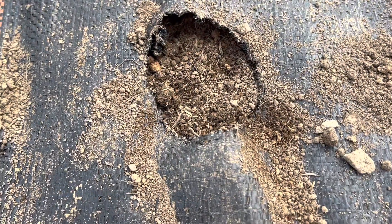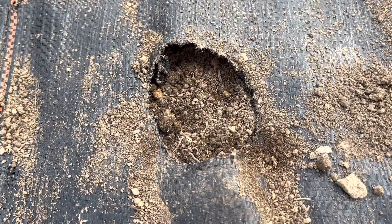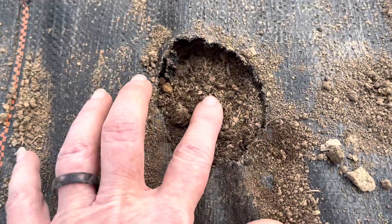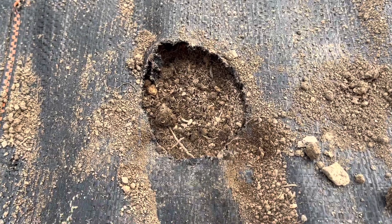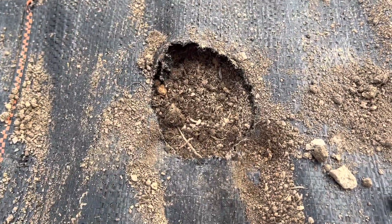This fabric blocks the light. The only time we ended up with some green potatoes was right around the hole — if the stem was coming up and there were potatoes right on the surface near the light, that's where we got a few green ones. So this year I intend to put some straw around the plants as they come up.